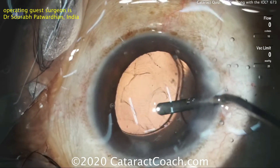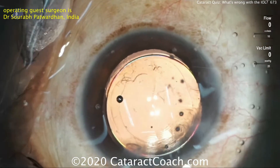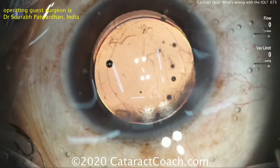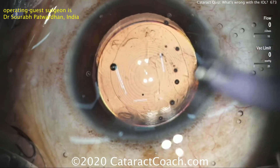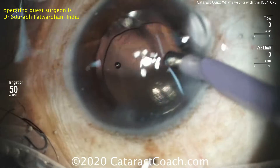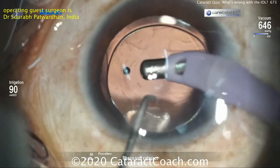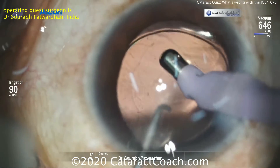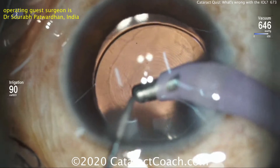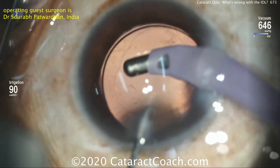Now just making sure all four haptics go within the capsular bag and underneath the rhexis — and that looks ideal. The patient had a beautiful outcome. So it's very important when you load your lenses to be very careful and be cognizant. With our typical two-haptic IOL design, it's very easy to see the orientation. Remember, we want the Z orientation — the S orientation is wrong. S is for a stupid or silly mistake.